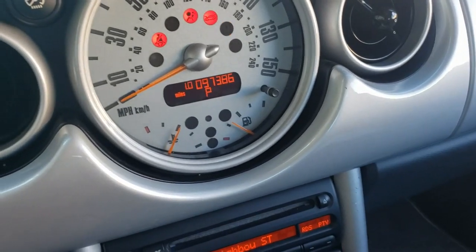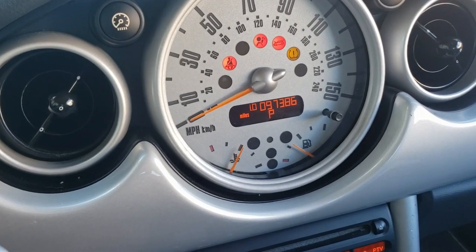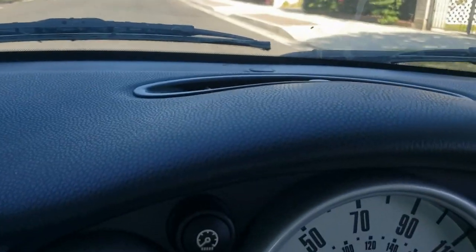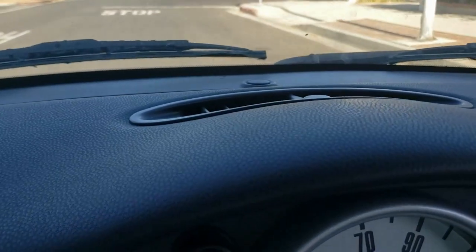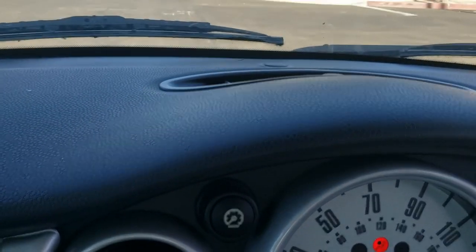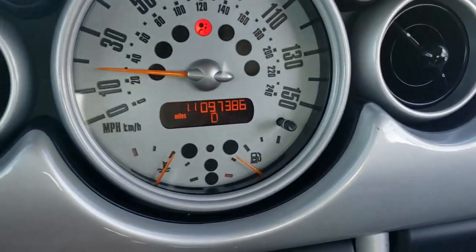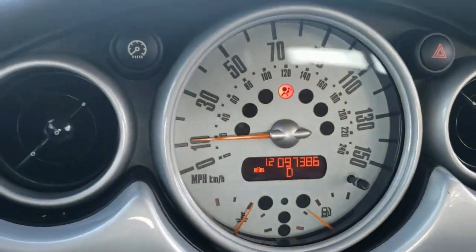All right, let's take it for a test drive and see if there's a bad problem, see if it reoccurs. Yeah, it won't shift — that's crazy. I'm gonna have to put the camera down and shift it manually.